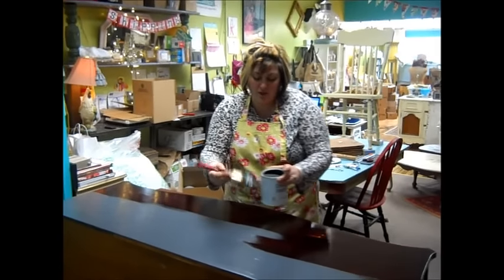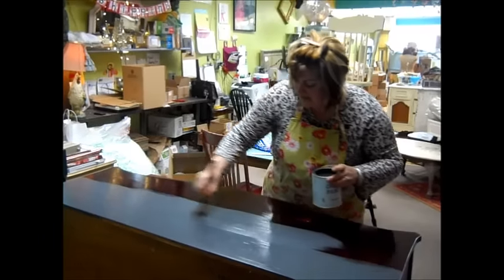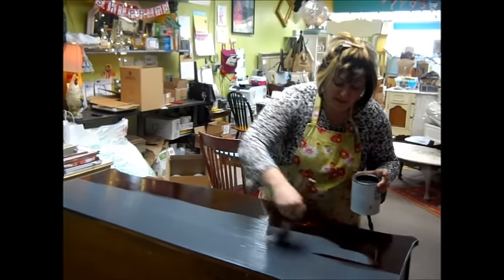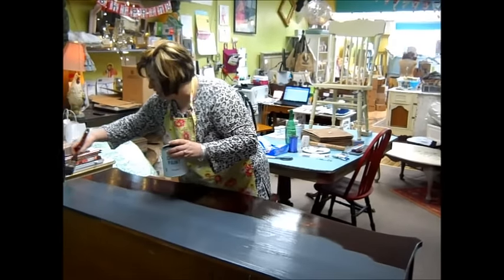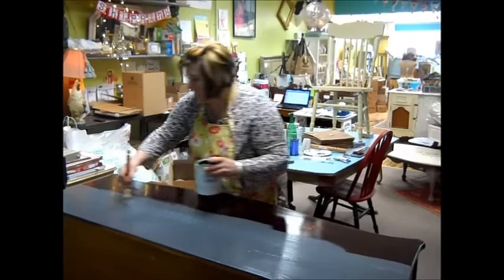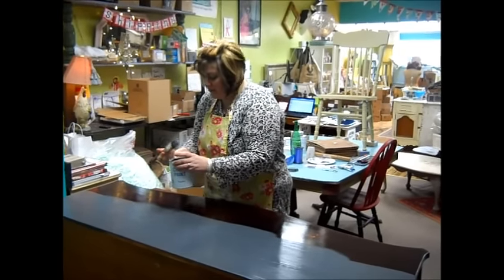The other day, I did a quick video talking about using shellac on top of a piece that's been sanded and you have a couple different surfaces shown. The reason you do that is because you want the paint to basically take the same way, so you don't have any shadows. And now I'm starting to paint this buffet.